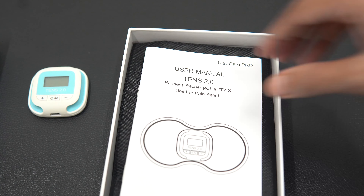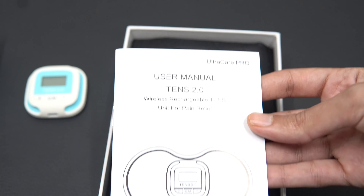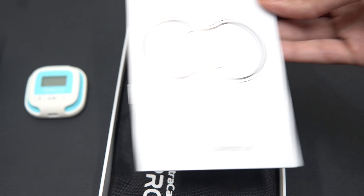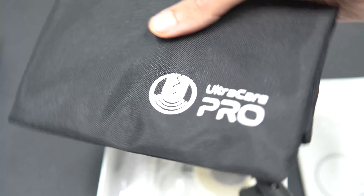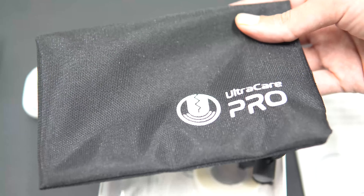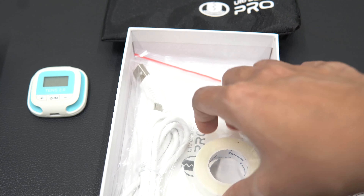The next thing you can see is the user manual, which will help you to use this product easily. You also get a cute little branded pouch by Ultra Care Pro. Next, you get some accessories like adhesive tape and a USB charger.